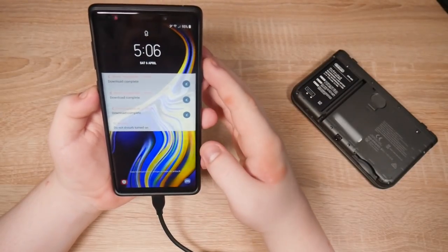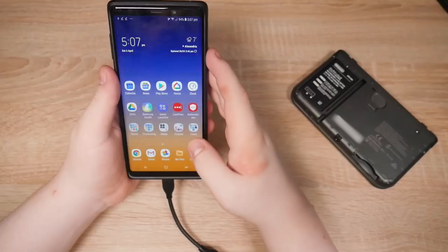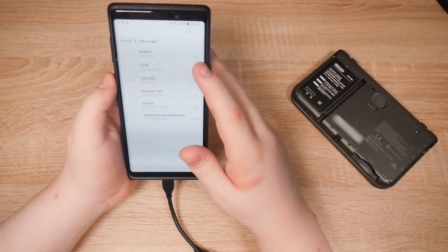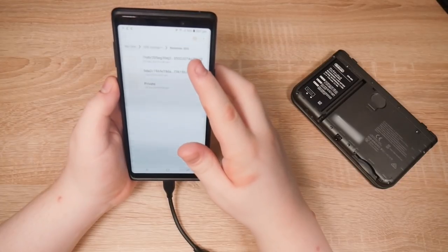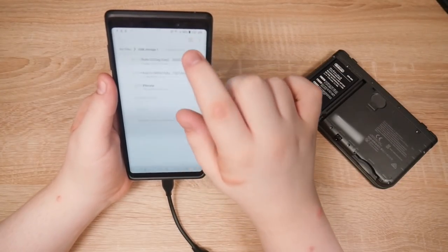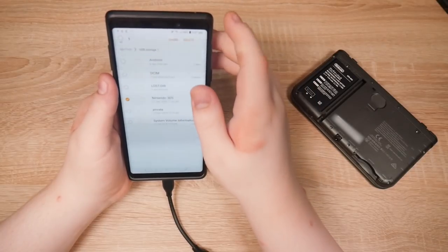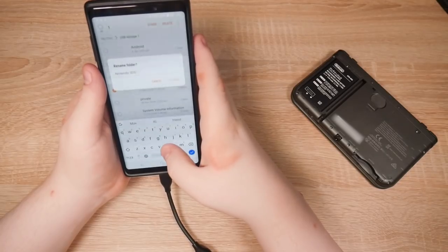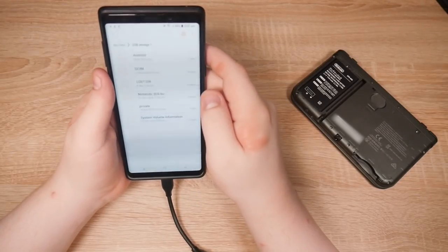Let's unlock the phone. My files. Nintendo 3DS. It's one of these. Let's rename it — Nintendo 3DS — let's call it BU for backup. There we go.